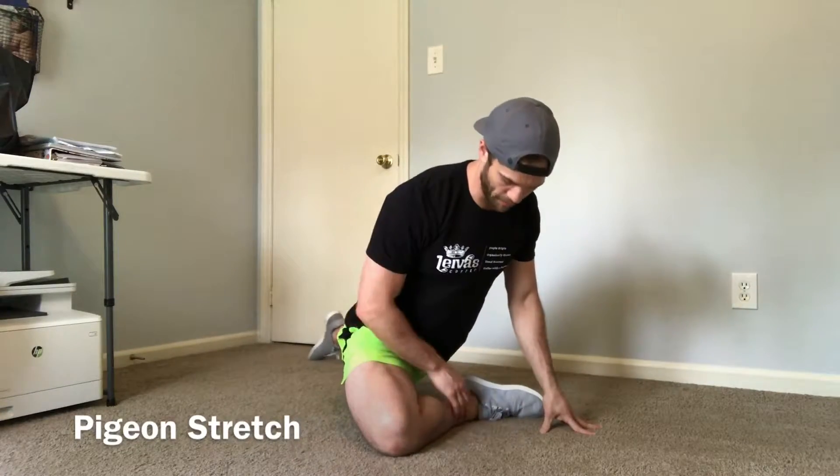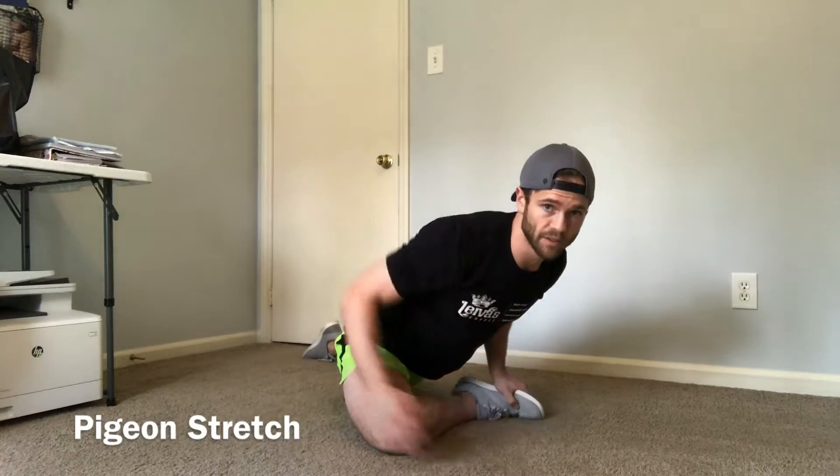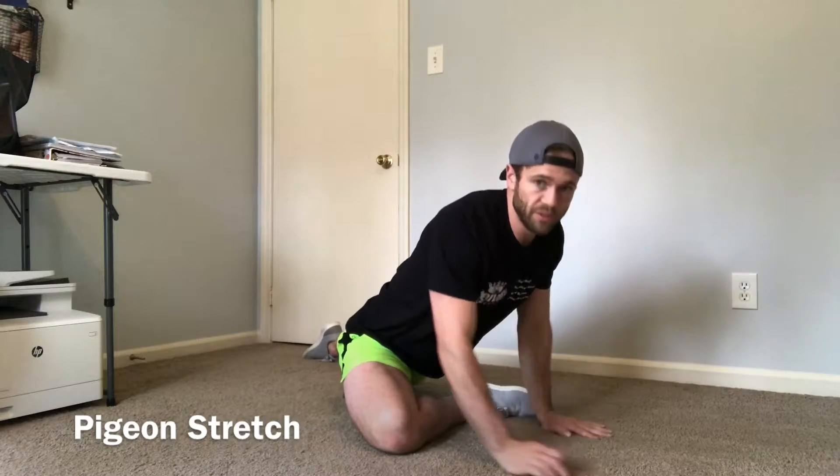Our second stretch is a pigeon. We get one leg out in front at about a 45-degree angle and then we just fold forward as far as we can. This is a great stretch for the glute — you might feel a little bit on the outer edge of your thigh as well. You can use your hands to support yourself.